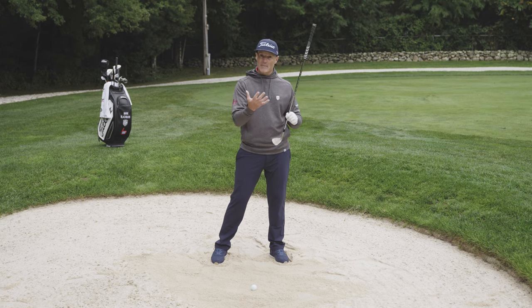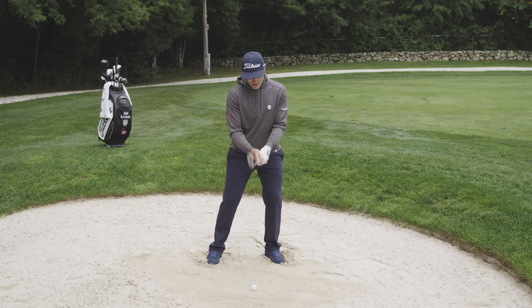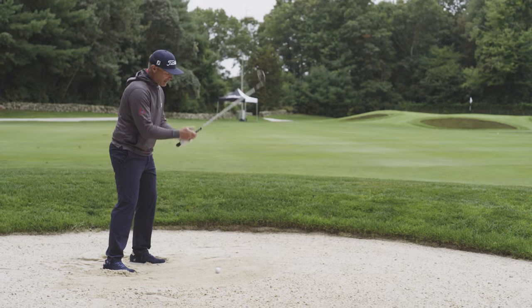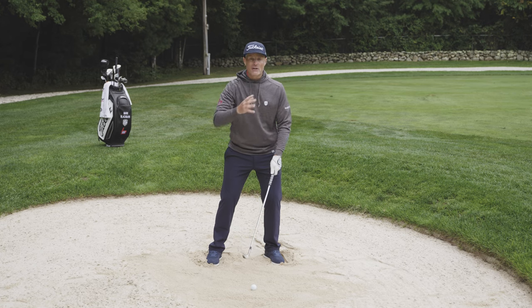Get set up leaning left, choked down, and take a little more club. This is a 50-degree from a hundred yards — choke down a little bit. Everything here is about contact first and then maintaining your height.